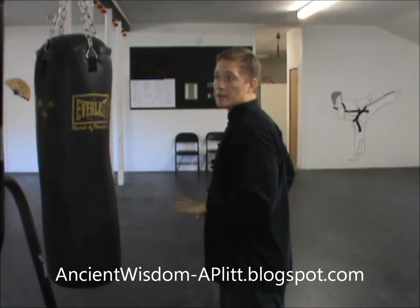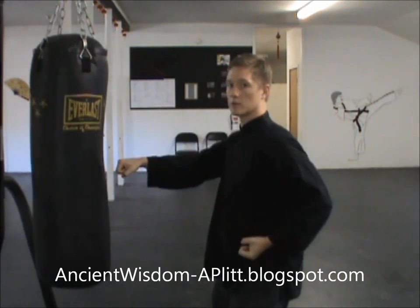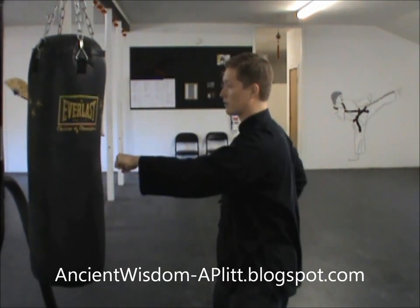Something to be careful about as you're doing this: don't let those elbows come out. You're not doing punches like this — you're doing punches like this. They go straight out.